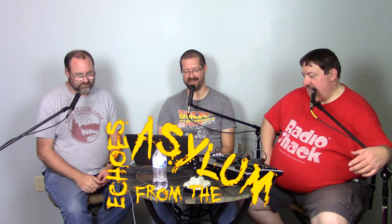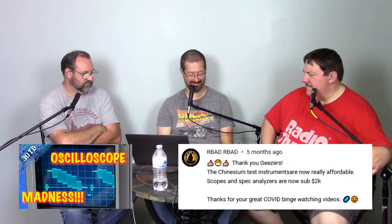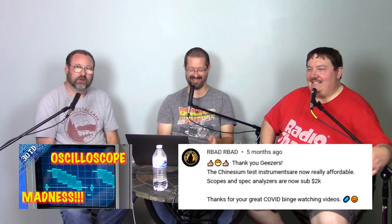It's time for the bleep bloop segment of this episode where we hear from you, the viewer, of Three Old Tech Dudes. This one is on the Oscilloscope Madness episode, which was a lot of fun.